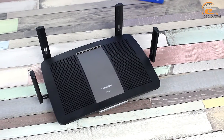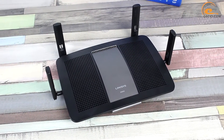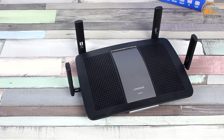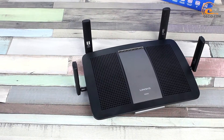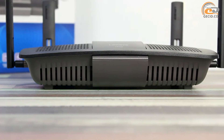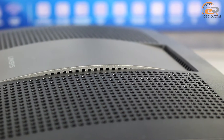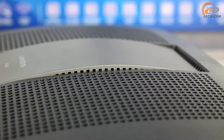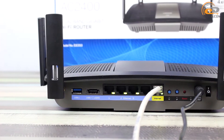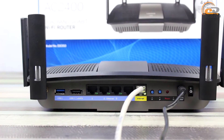The Linksys E-8350 design doesn't have any special features compared to other products from this line, except for the external antennas, whose location brings some freshness to the brand style. Linksys products are hardly to be confused with their competitors, and this is their fair benefit. The model has a matte black case with fair resistance to fingerprints. The LED indicators are designed for visualizing router operation and are located on the rear side, near the connectors and control buttons.